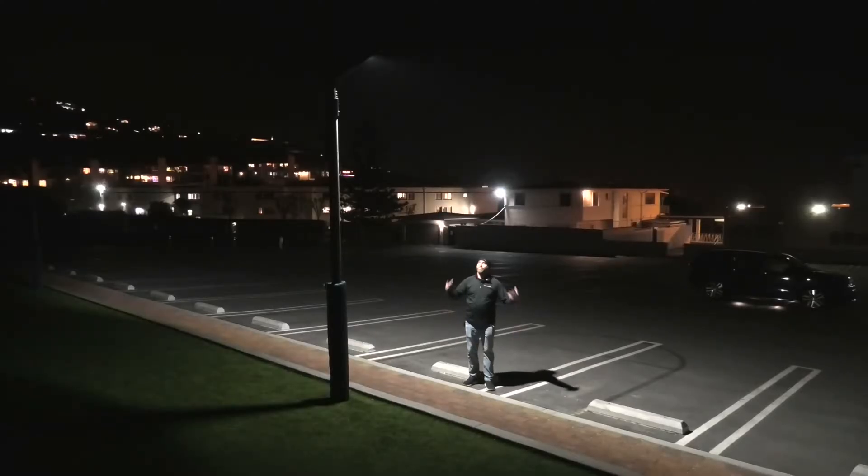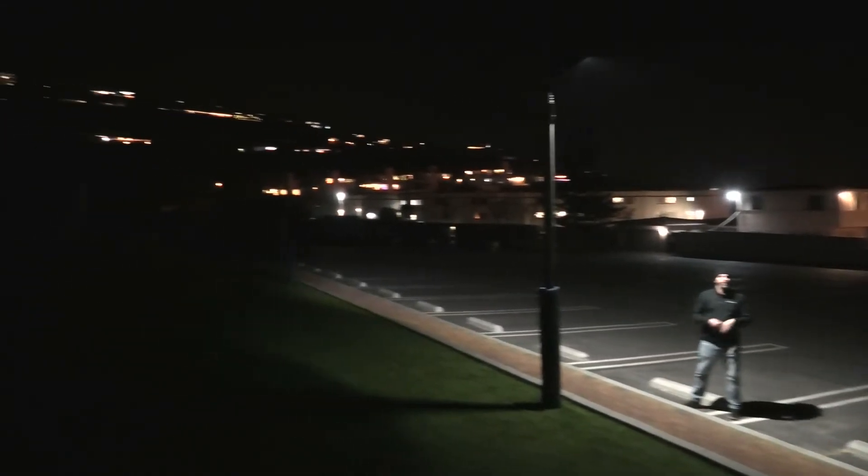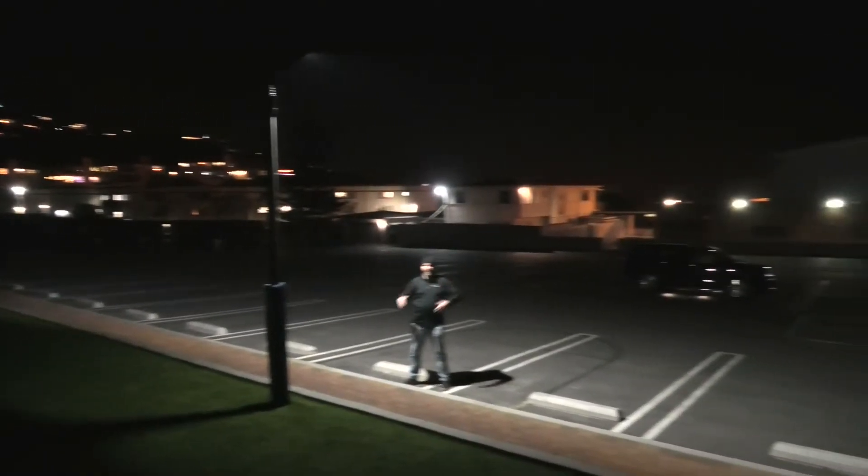The last thing to point out with these Everin series lights is you get three to four nights on a full charge. So even after a couple of days with stormy or cloudy weather, you're still going to have a light that turns on when you need it.